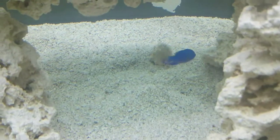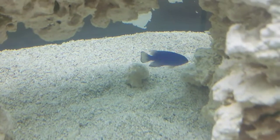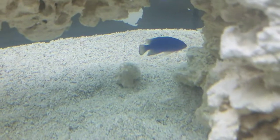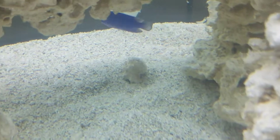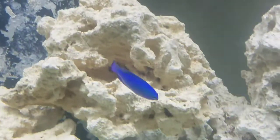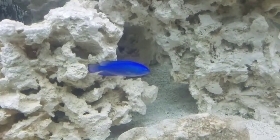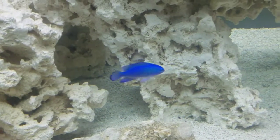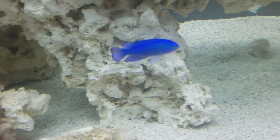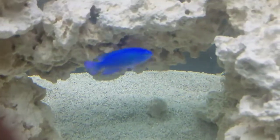They need about a 20-gallon tank — mine's a 90 gallon, so perfect for them. He just loves eating stuff off that rock, so he's a good algae eater. I don't have much algae in here though, so I'm not sure what he's picking at. This is my blue damsel; his name is Barry — my sister named him Barry.